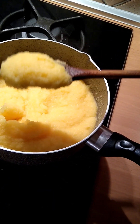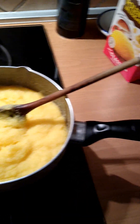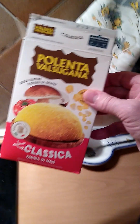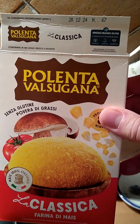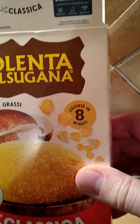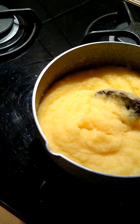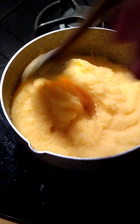Okay, that polenta is ready. It does not take long at all. Turn the fire off here. This is polenta Falsoiguana, and it says right here: ready in eight minutes. And it sure is. This comes out nice and pretty thick.